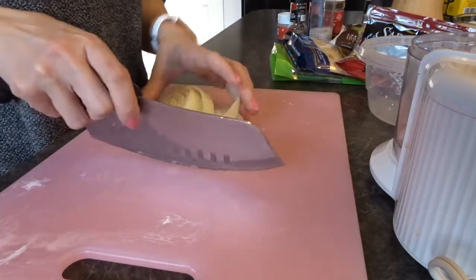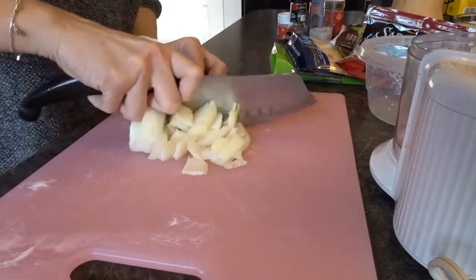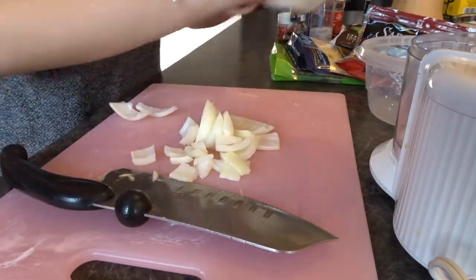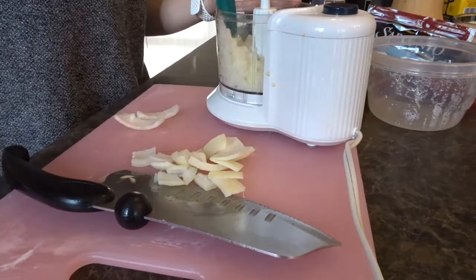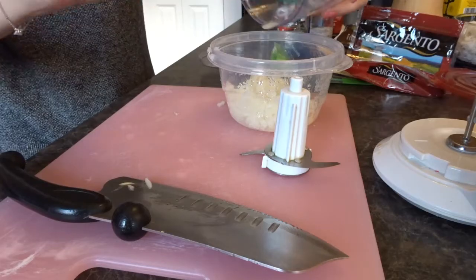First let's cut up our onion. I'm actually only going to use half an onion — I had half in the fridge that I just found, so I'm going to use this first before I cut into the new onion. We're going to put this in a trusty old mincer. I can already feel the onions in my eyeballs — I don't care for it, and now I'm all teary.